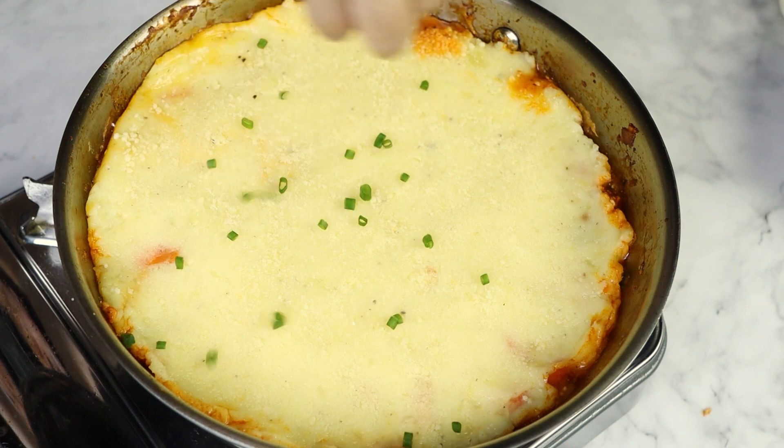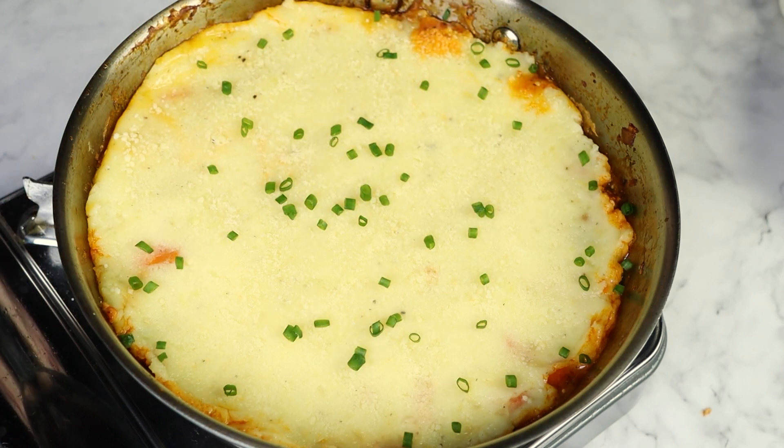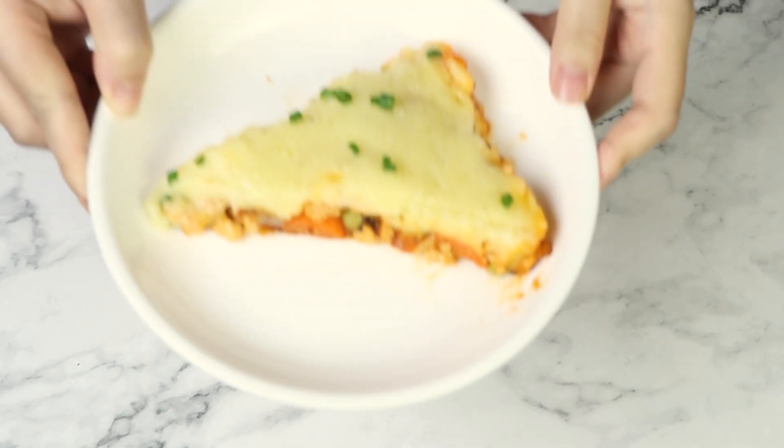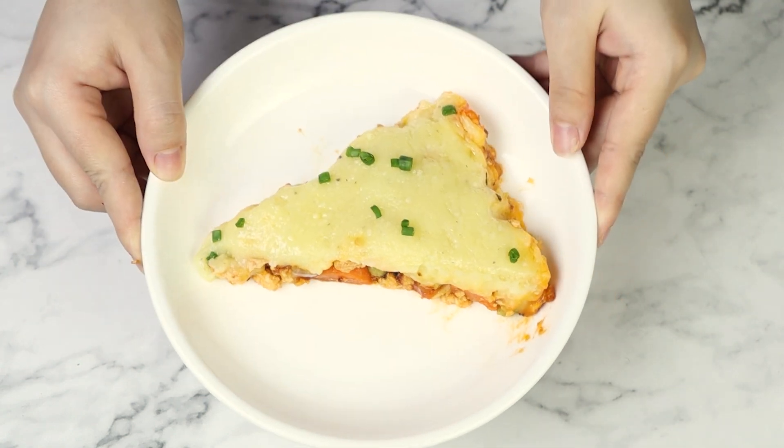If your pot has a lid, go ahead and cover it to heat everything through — but I forgot, so no big deal. Once it's nice and hot and ready, you can serve it directly from the pan onto a plate. As you can see, it's filling, delicious, filled with meat and veggies, and those creamy mashed potatoes are so good. If you love simple comfort food recipes, make sure to give this video a thumbs up and check out this next recipe. See you next time.